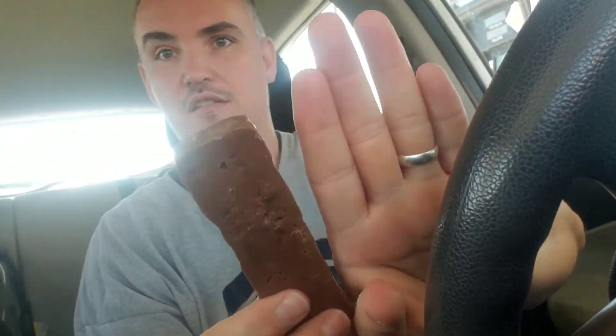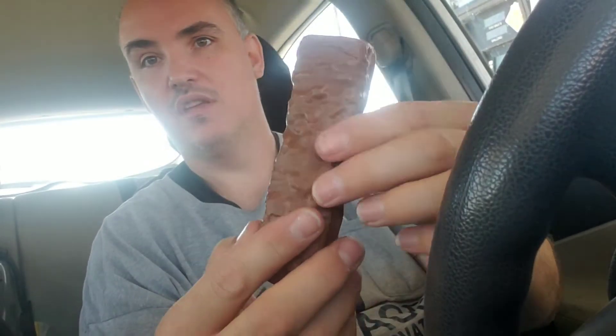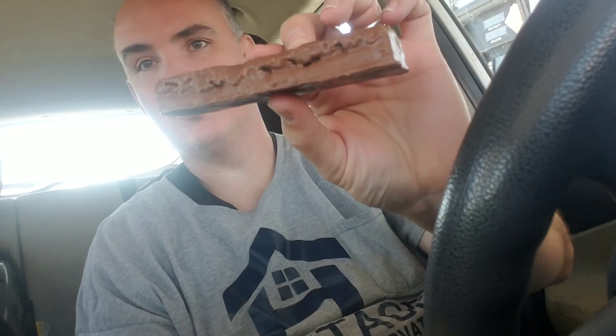Let's open it up and see how it goes. Smells like chocolate. It's almost the length of my hand — about an inch, inch and a quarter thick.